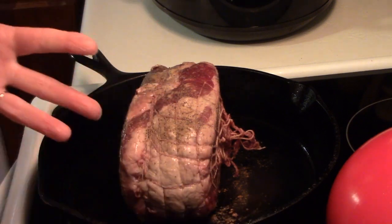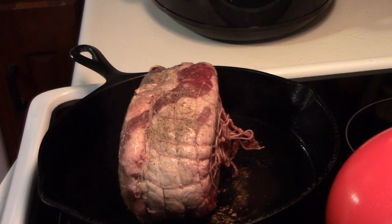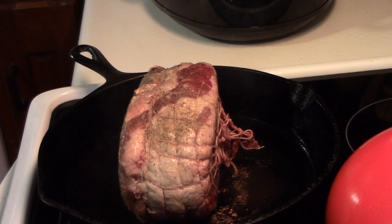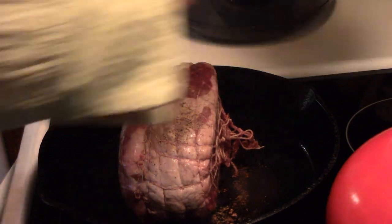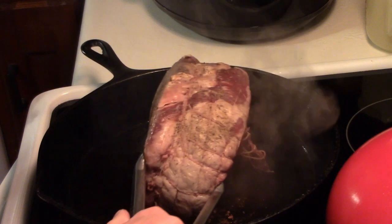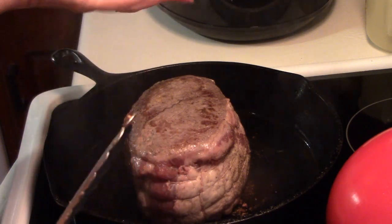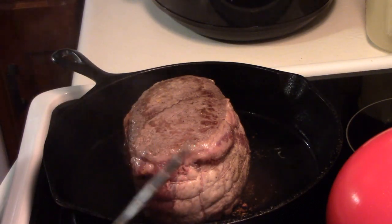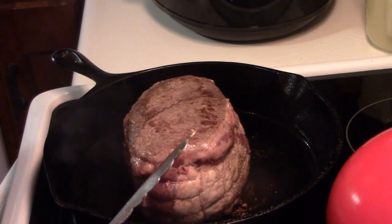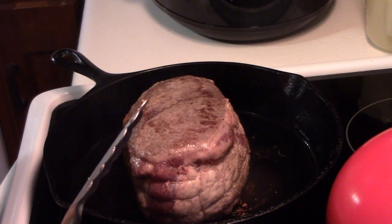While that's browning, I'm going to grab a couple of cups of water, and I'm going to actually use hot water. Now, I know you're dirtying an extra pan, but it's not that much trouble. It doesn't take that long. You're not cooking it through — you're just going to sear it to seal it a little bit.